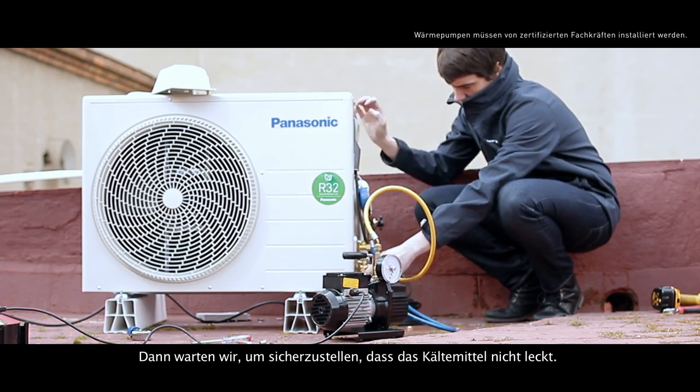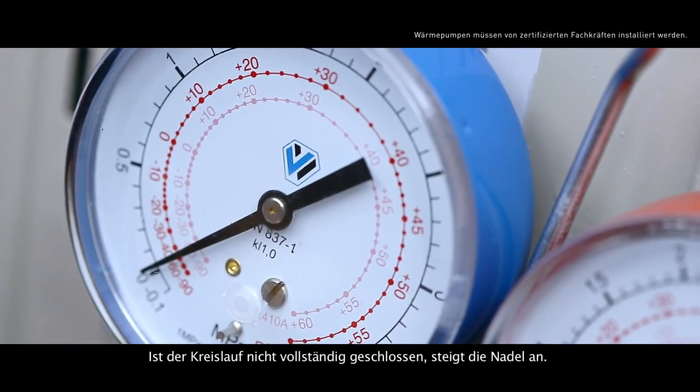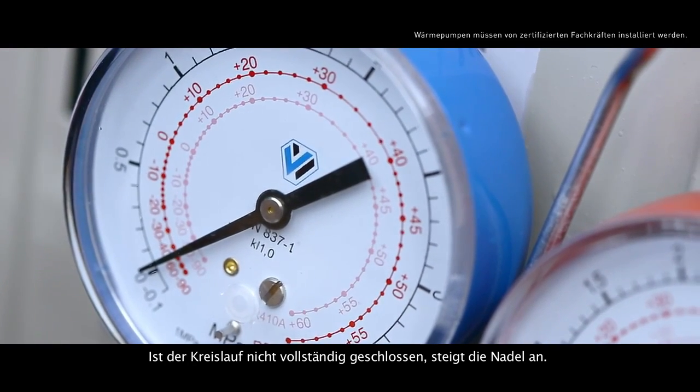Then we wait a while to make sure there are no refrigerant leaks. If the circuit wasn't properly closed, we would see the needle rise.